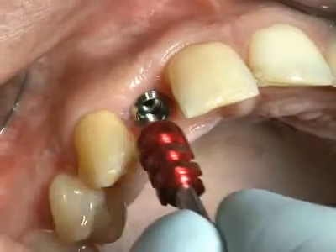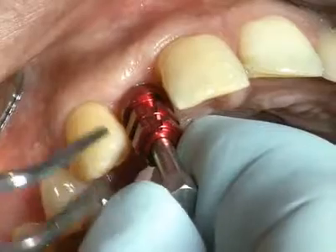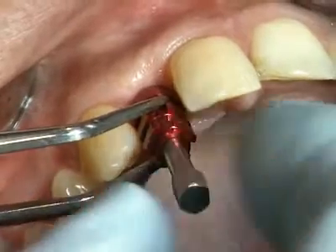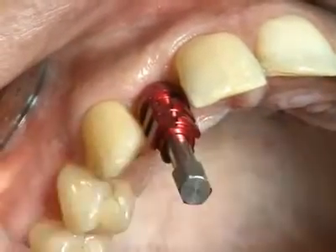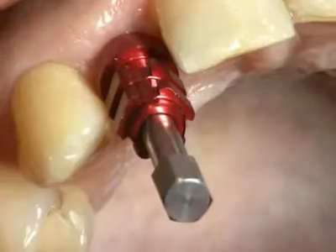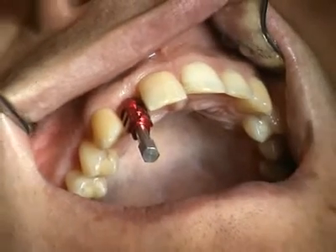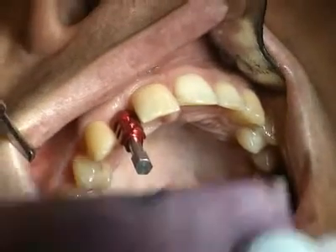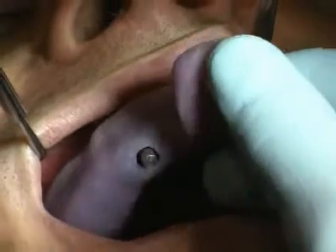Then the impression cap is placed on the implant shoulder using the integrated positioning screw. The impression is taken using a custom impression tray with suitable perforation and an elastomeric impression material.